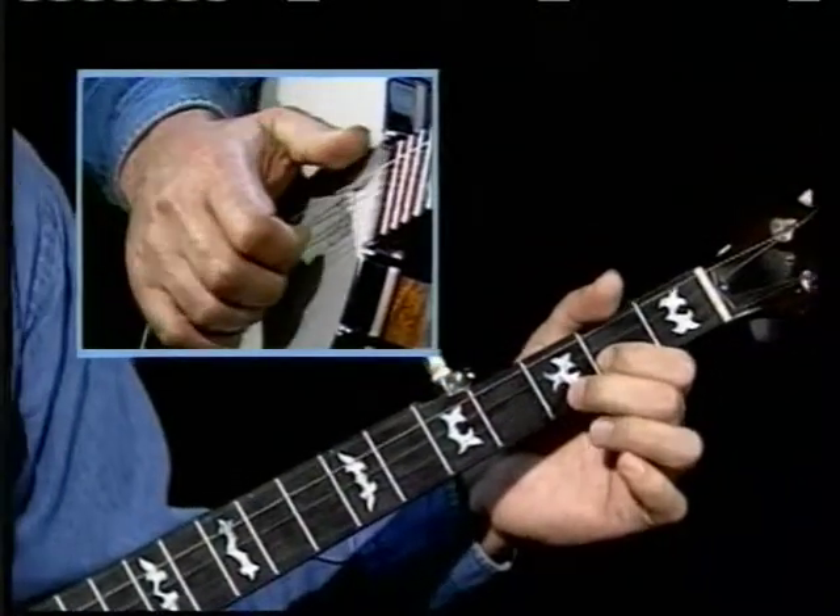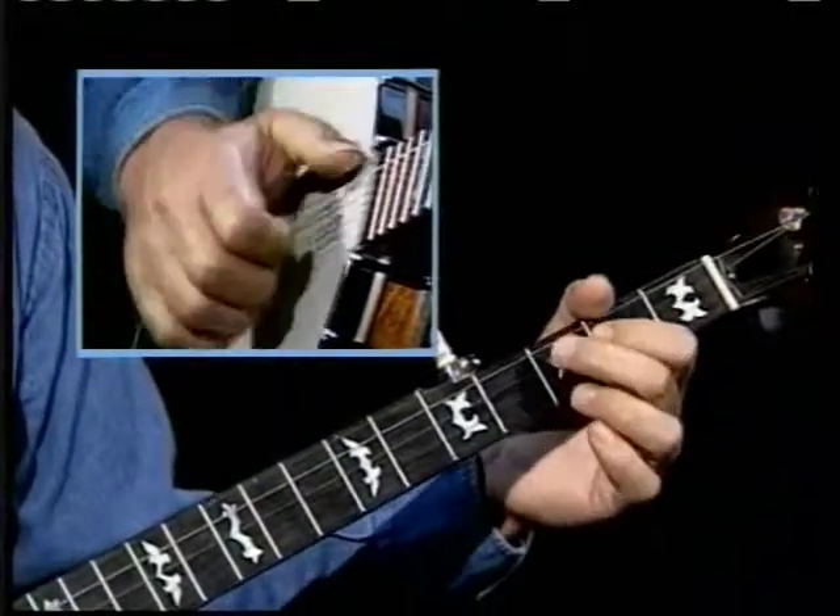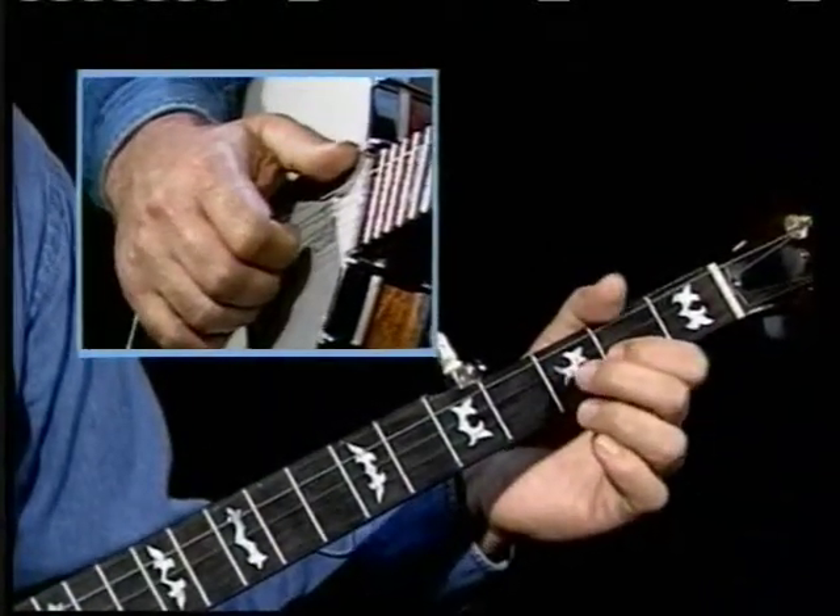But when you play the melody, I'm really just hammering on there at the second fret, first and second string. I think I'll go to the third fret, third string to get a little funkier sound.